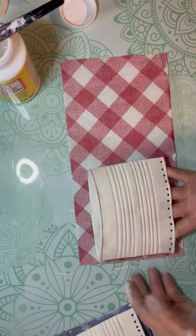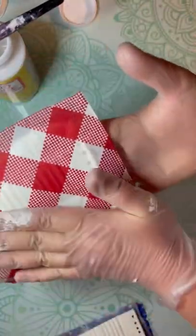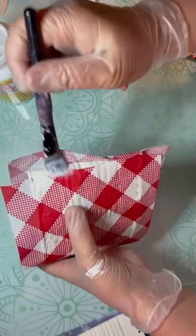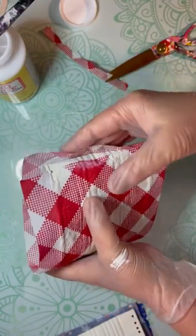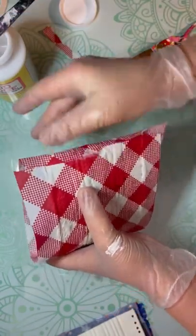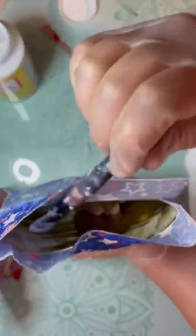I put Mod Podge on the entirety of the can, and then I just wrap around the can and smooth it out. I cut off the excess, and then I put some more Mod Podge on so that I can seal the edges so it looks seamless. Then I continue to put Mod Podge on all of the outside and let it dry really well.